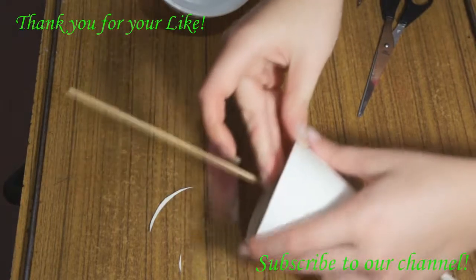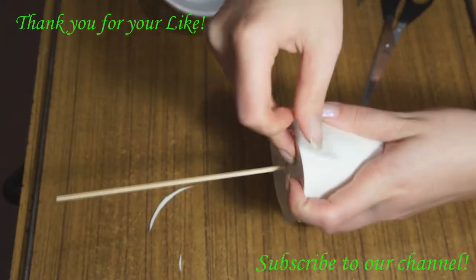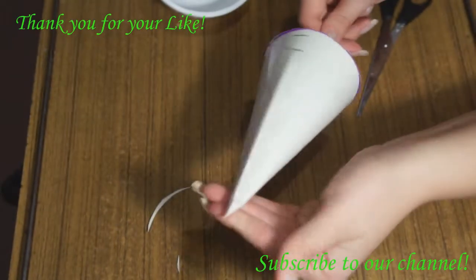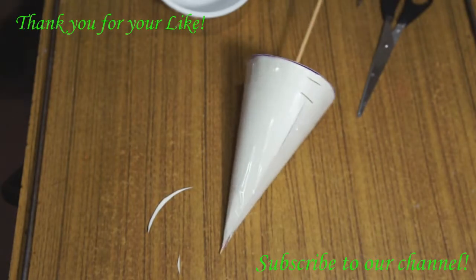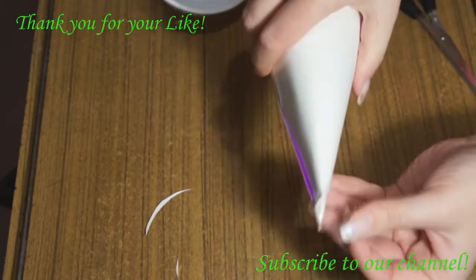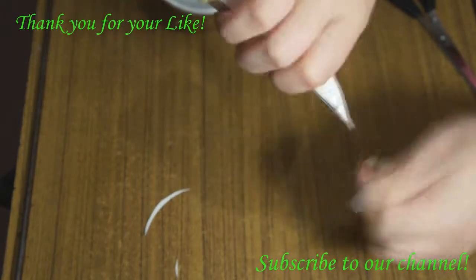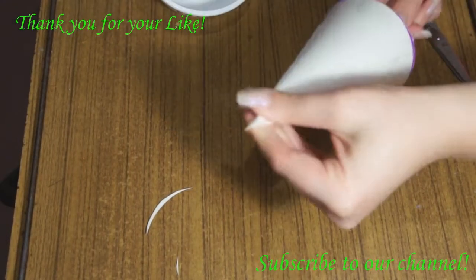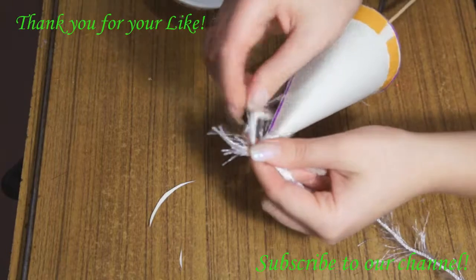Now it's ready. As you can see, there is also a wooden stick in the center. You may use any kind of stick, but I prefer wooden sticks — you may buy them in any supermarket; they are food-grade wooden sticks. So now the basic of our future topiary is ready. The second step is to fix this wooden stick properly in our cardboard cone, and to be sure that it is secure.